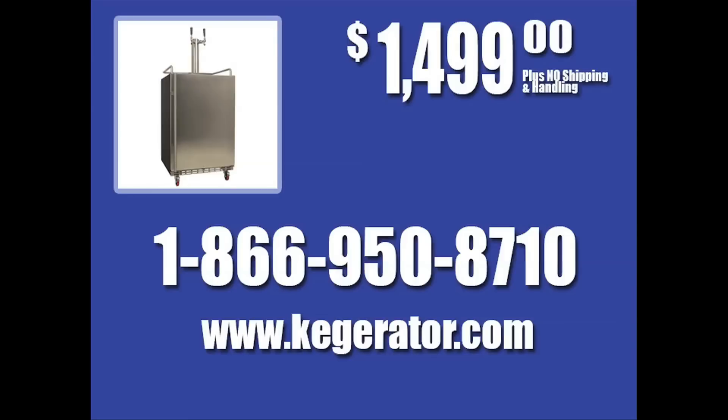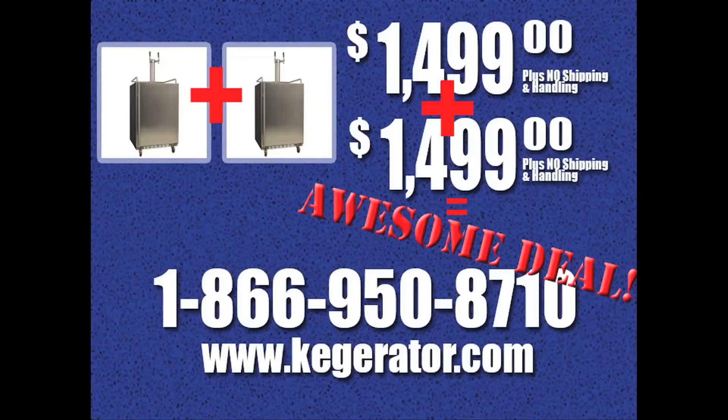Don't waste another second. Call now to take your beer drinking to the next level with the Edgestar kegerator today. But wait, there's more! Call in the next 10 minutes and you'll receive a second Edgestar kegerator for exactly the same price. That's right folks, two for the price of two. Don't miss out on this amazing opportunity.